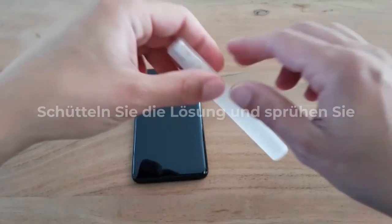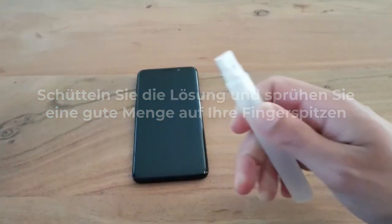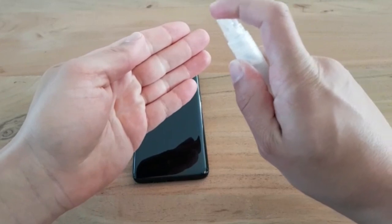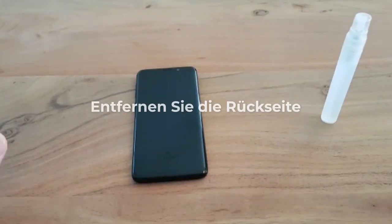Step 3: Installation liquid. Solution content: tap water with a small mild soap solution. Shake the installation solution and spray well on your fingertips. This prevents you from leaving fingerprints on the adhesive side.